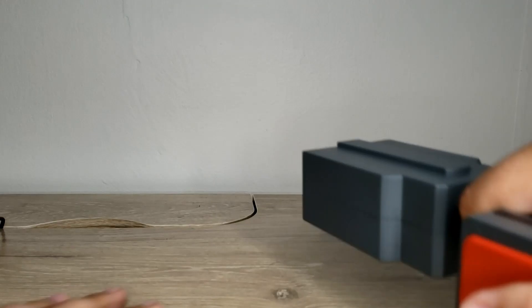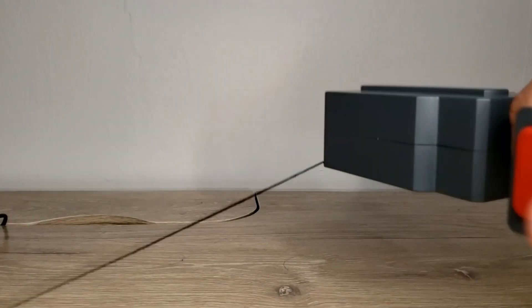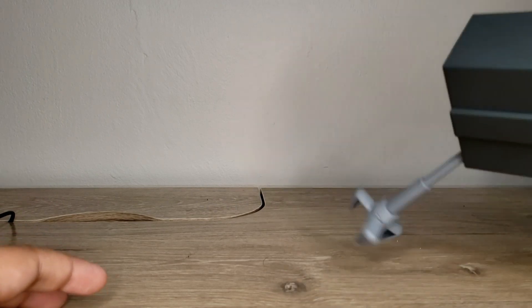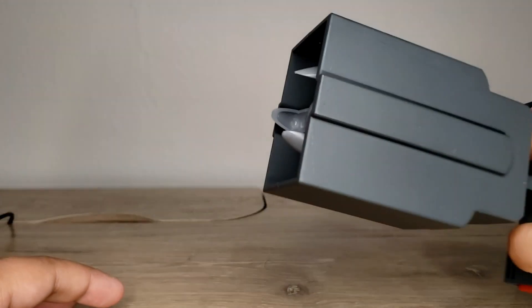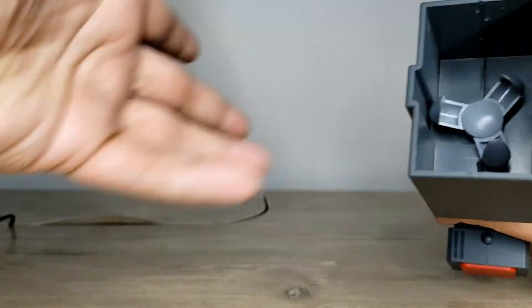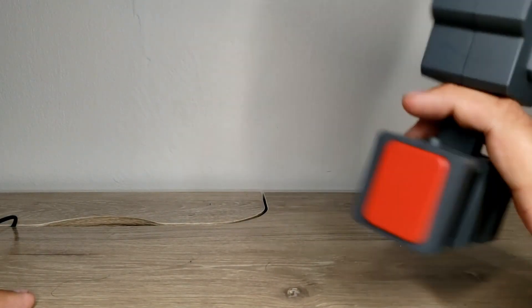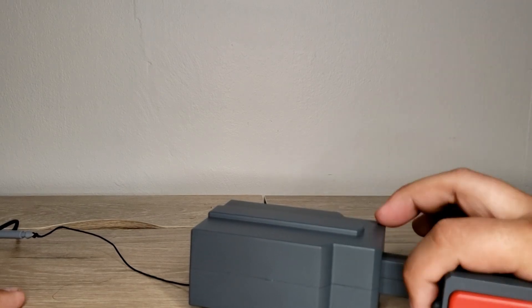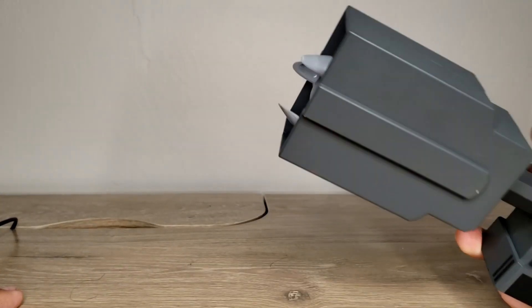Here's the button when you push it. The line is about 30 inches — it goes all the way in there. You just push it down and it's ready to go again. That's pretty much it for this figure review. Catch you next time.